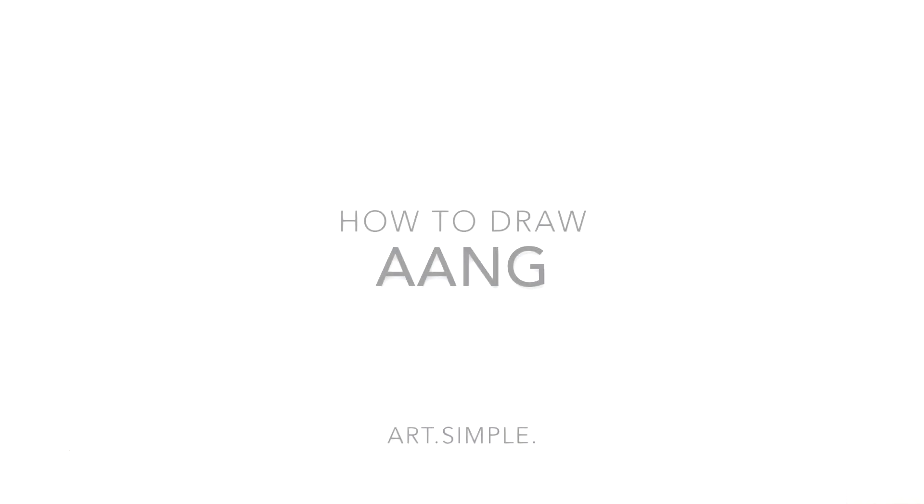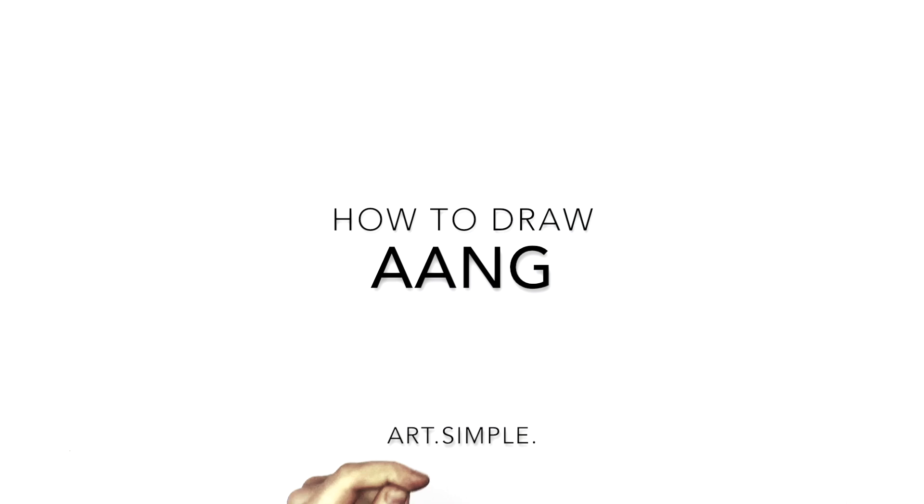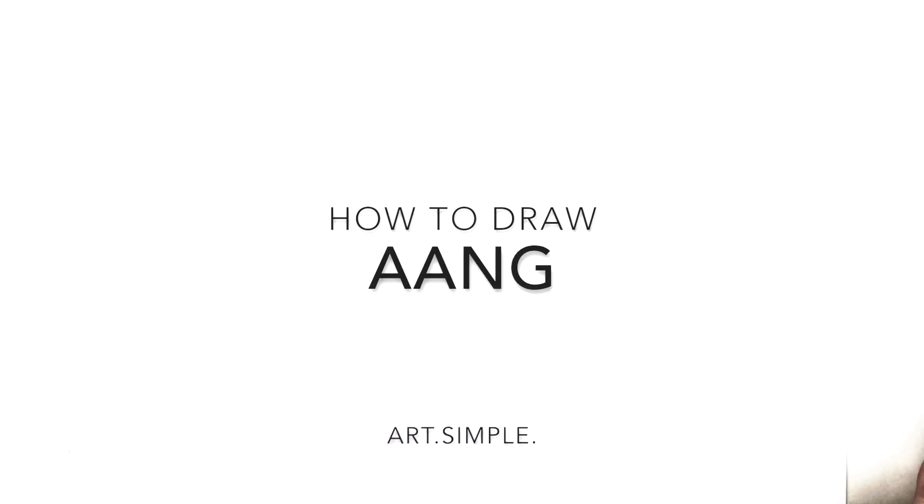Hey everybody, welcome back to another drawing tutorial. So, Aang the last airbender today. Technically it is an anime, I guess. So, landscape orientation page. Use a pencil and hit pause if I go too fast.